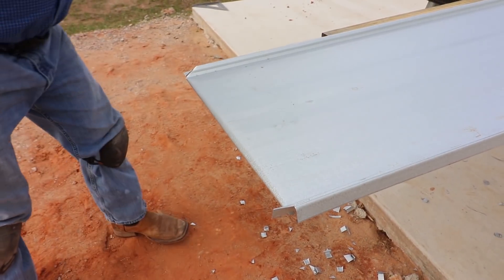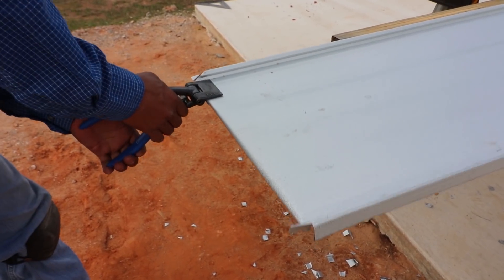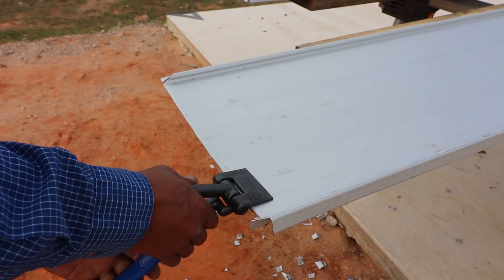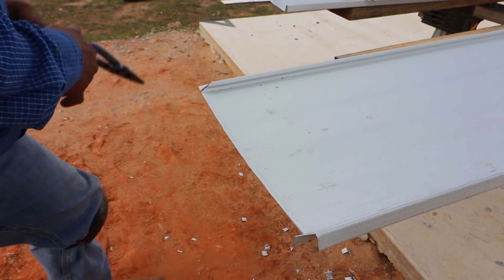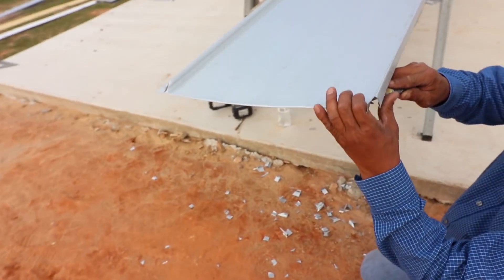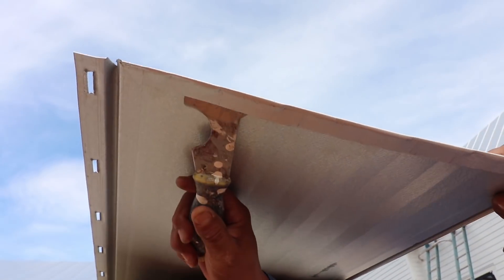The other thing that 24 gauge gives you, other than withstanding hail, is it also helps prevent oil canning because it's thicker and more rigid. Oil canning is when metal gets hot and expands. Because we have fasteners down this whole thing, when it expands it can't go anywhere, so it starts waving and crinkling as the material expands but isn't able to move on the ends. From the ground with light shining on it, you see these waves — that's called oil canning. Number one way to prevent it: go with a thicker gauge material like 24 gauge steel, which helps prevent the waviness of the weaker material.